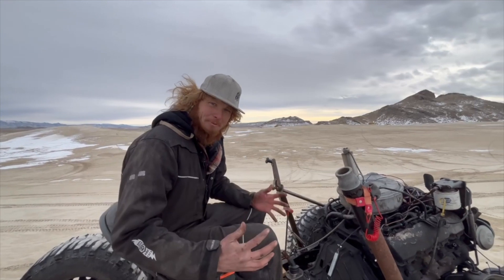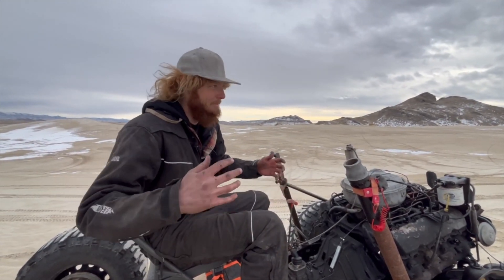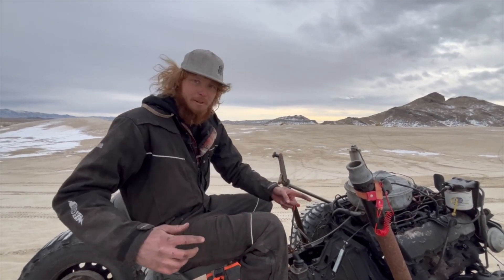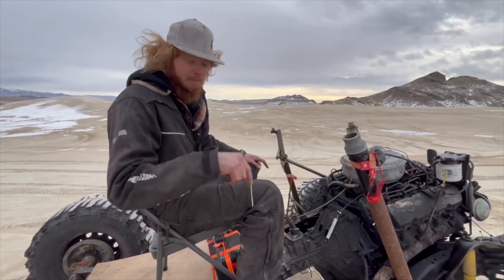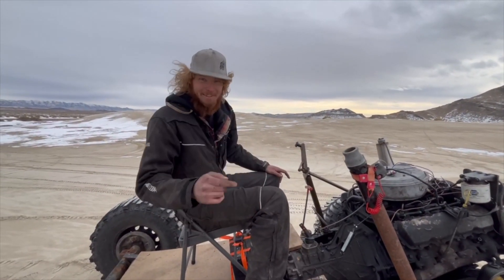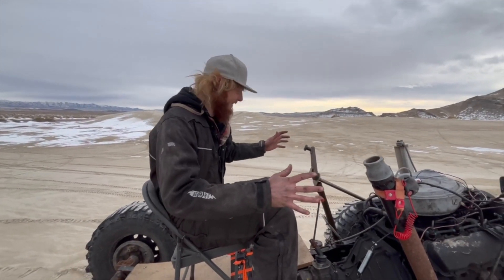I think the best way to send it off in full-fledged glory is to jump it — the biggest jump we can find, full throttle, full nitrous. And here's how I plan to do that. Because if I'm on it, I'll die, so I'm not going to be on it when it jumps. So I have it set up to where it's slightly autonomous, and I'll explain why.